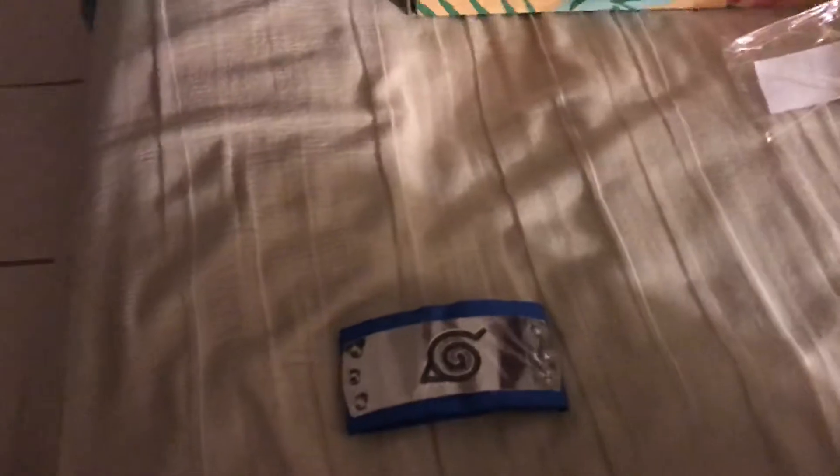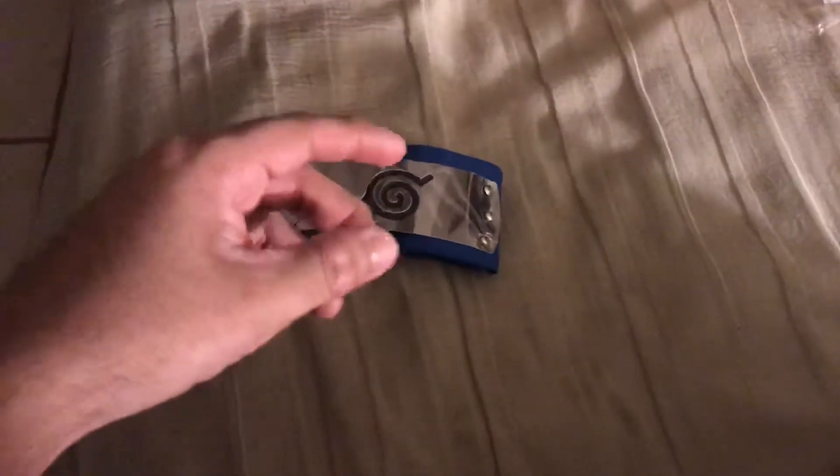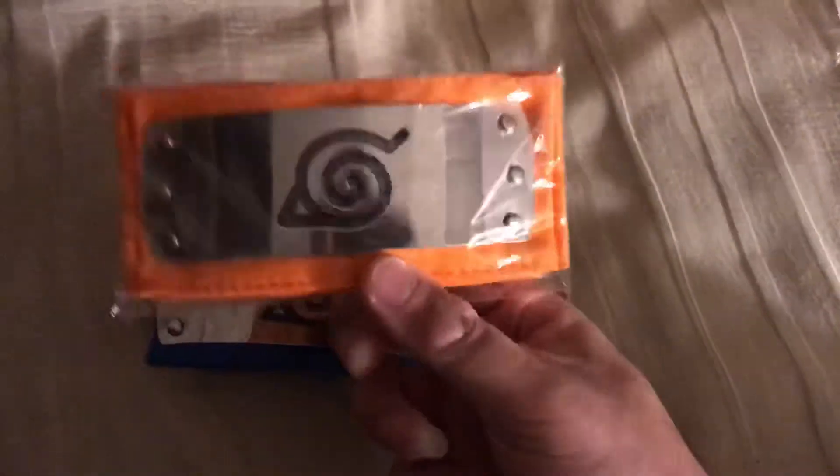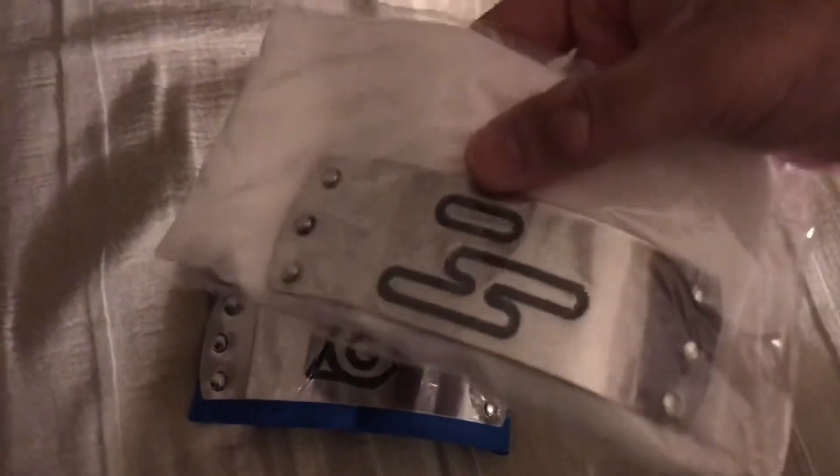What's up guys, Mist here and today I'm going to be reviewing a Dosco headband. This is the Boruto version. If you're not familiar, Dosco makes headbands. I'll show you some of the examples. They have the orange Uzumaki one, which is right here, and they have the Hidden Cloud Village one, which is right here.